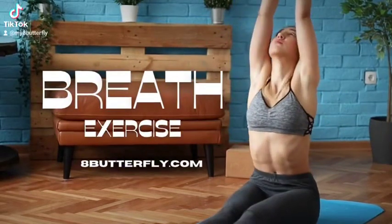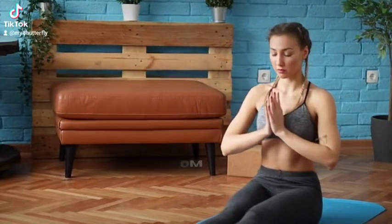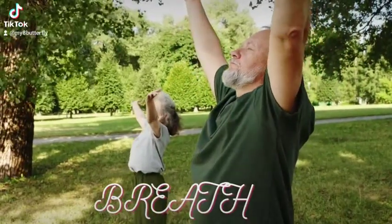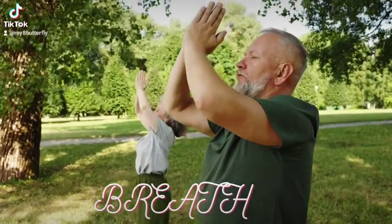Lesson 1: Feeling your breath. The bells in lessons 1 through 4 will mark a 6-second breath — 3 seconds on the inhale, 3 seconds on the exhale.